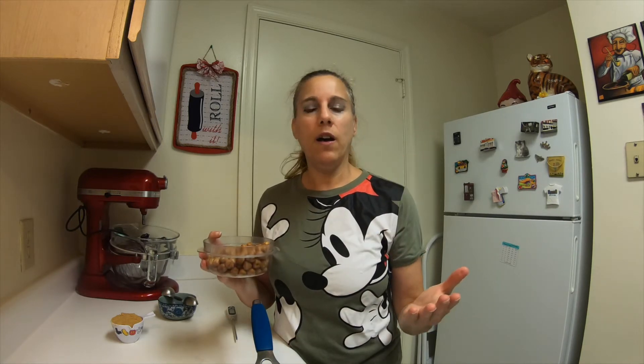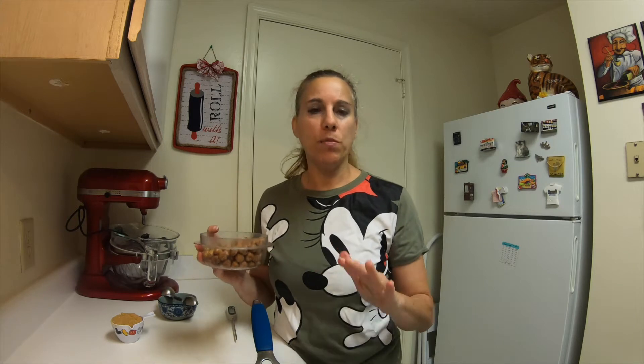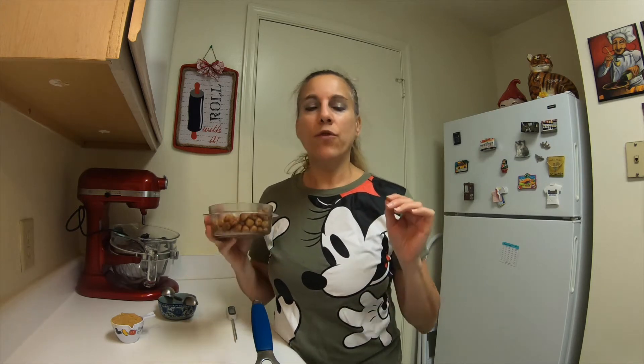And then to roast them, you just pop them in the oven, spread out on a parchment sheet on a tray, and roast them at 350 degrees for about 10 to 15 minutes. You want to stir them every five minutes just to make sure they get evenly roasted.